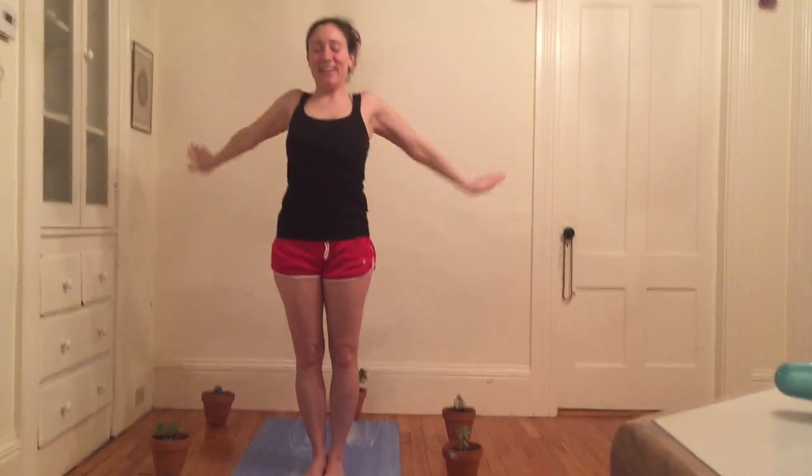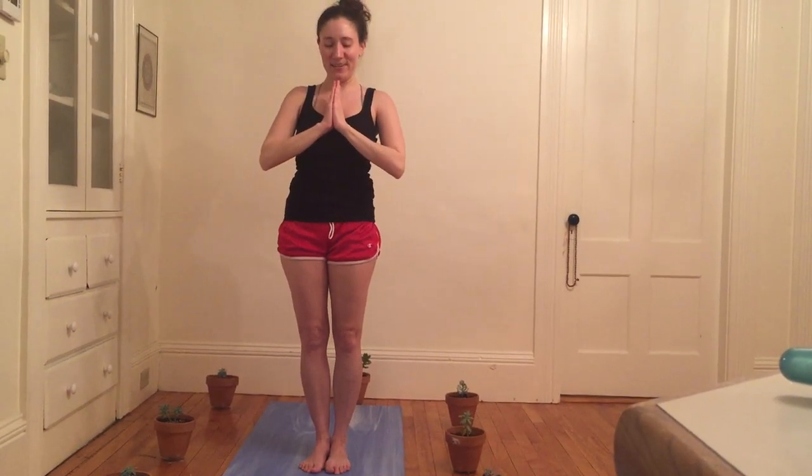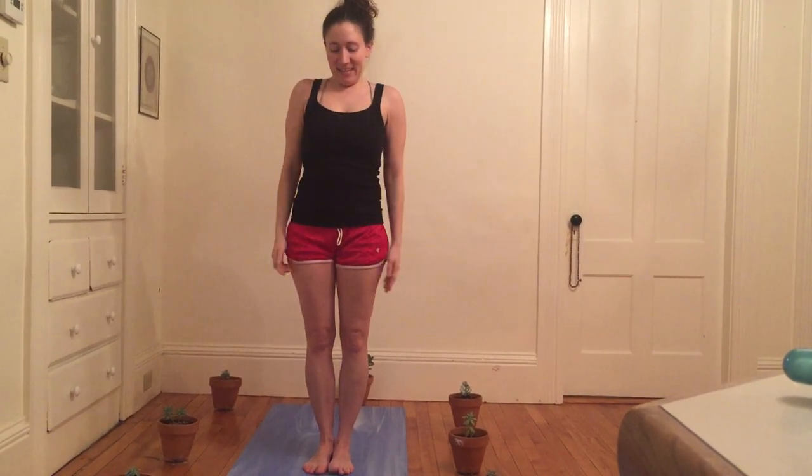I'm gonna return to stand and bring palms to heart center. Now I'm going to bring my hands to my hips and inhale my right foot forward, really kicking the right leg up, up, up — right toes pointing towards the ceiling. I'm gonna inhale both arms up, shoulders roll down the back, palms parallel to one another.